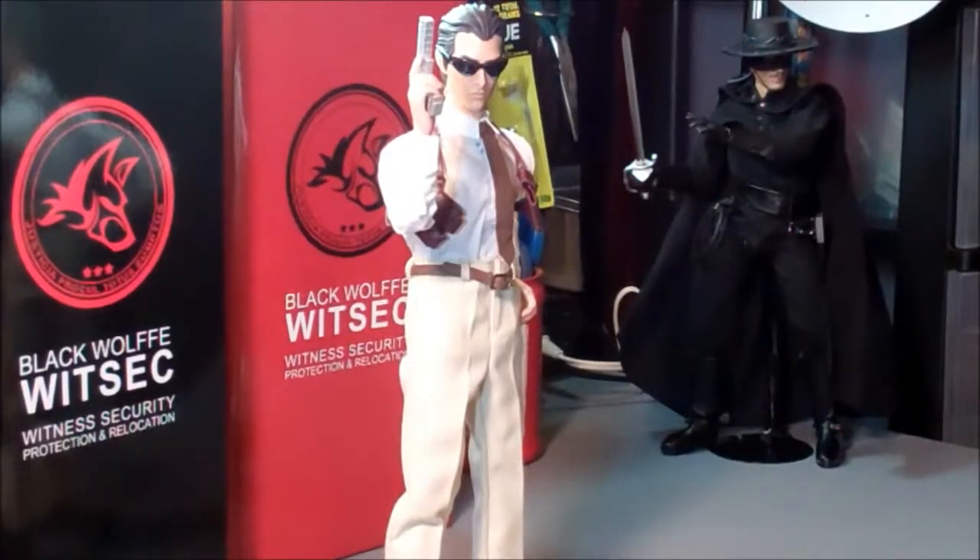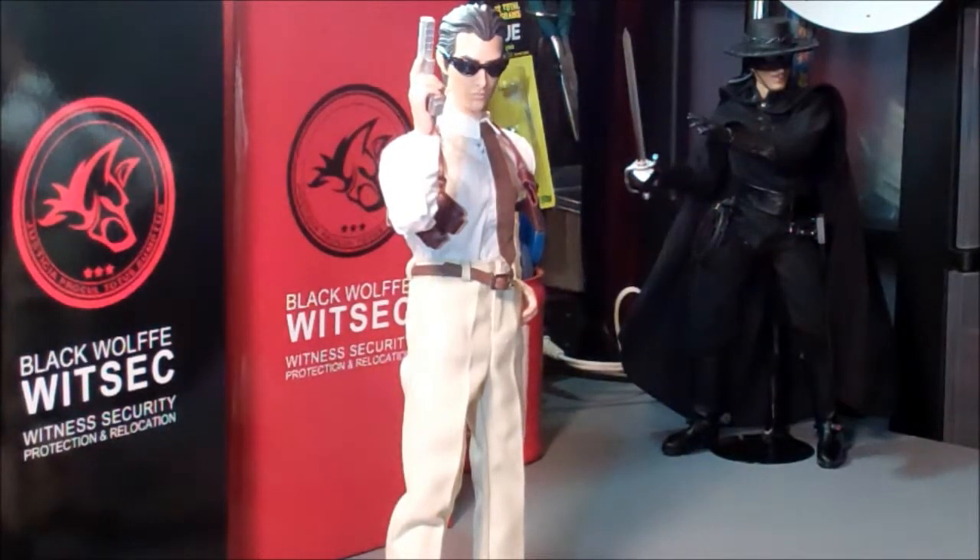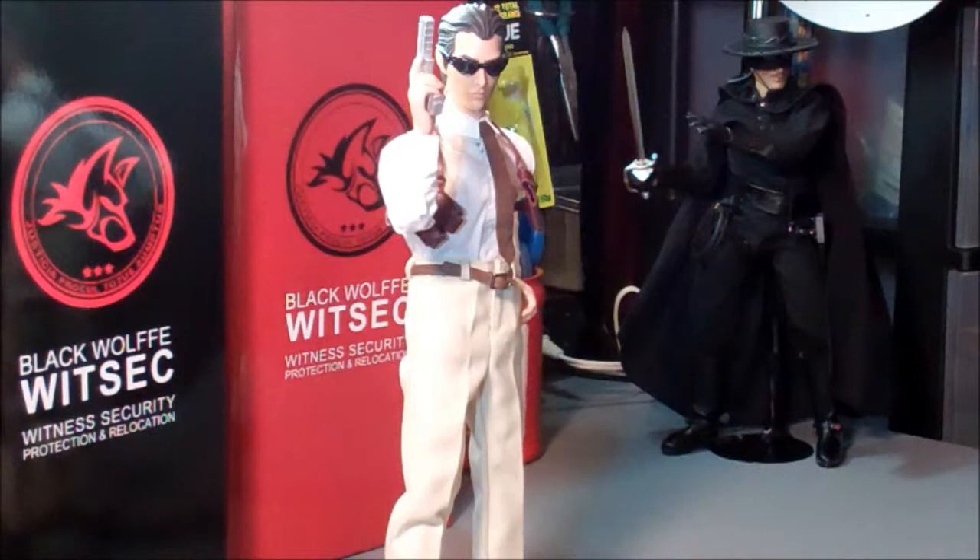I've got him out of the package. Let me go over what Agent Crimson comes with. He's got a different head sculpt and is on the Triad Omega body. He comes with a pair of black tactical sunglasses, one white dress shirt, one cream colored dress slacks with functional pockets and buttons, one cream colored suit coat, one brown bow tie, one dress tie, one brown leather belt, one pair of black socks, and one pair of brown leather shoes.